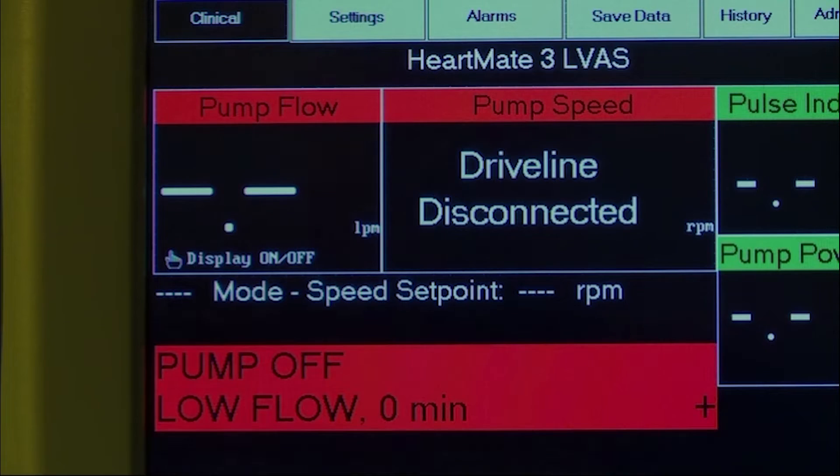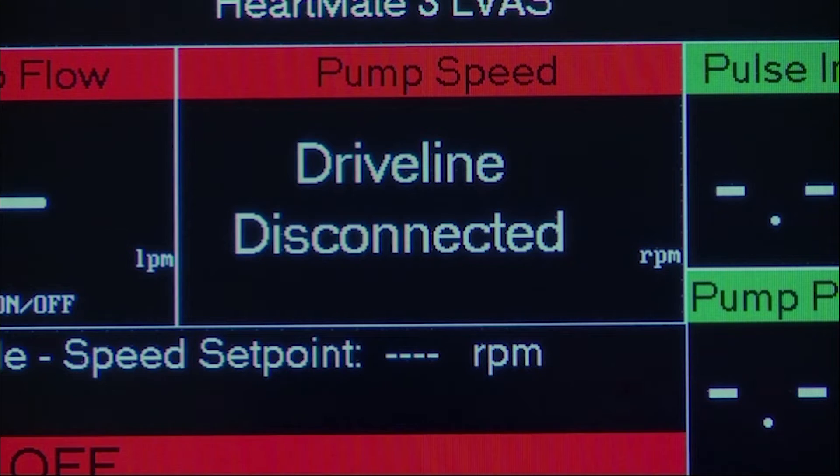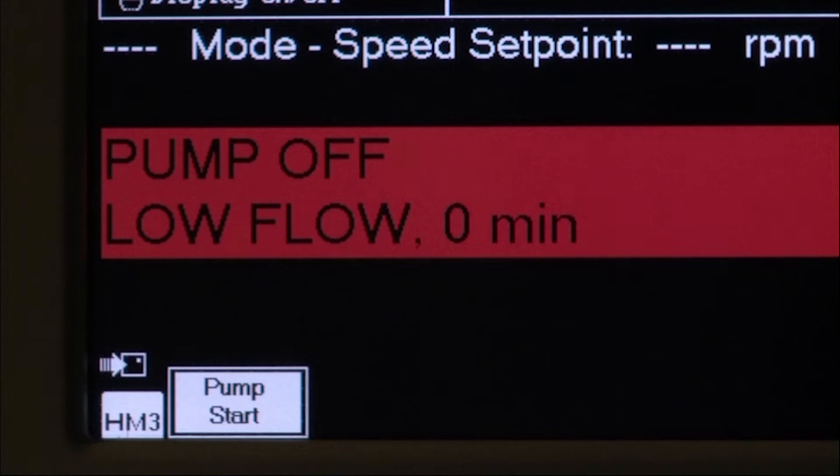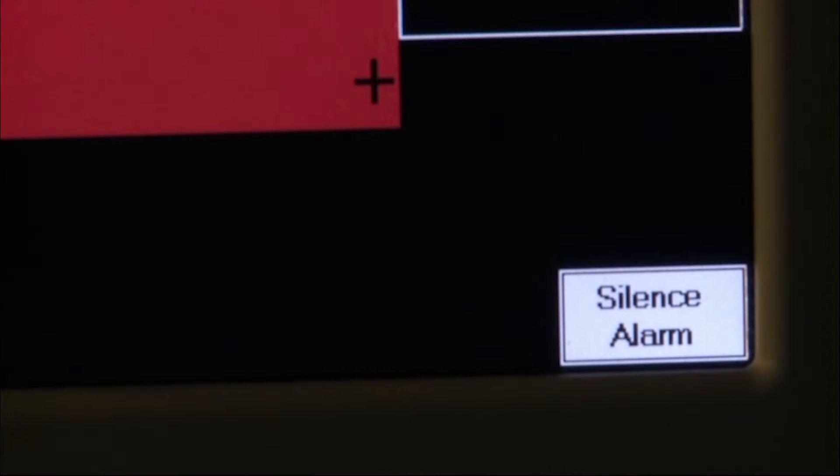The clinical screen display will indicate four dashes for mode and speed setpoint, driveline disconnected, pump off and low flow alarm messages, and two buttons: pump start and silence alarm.